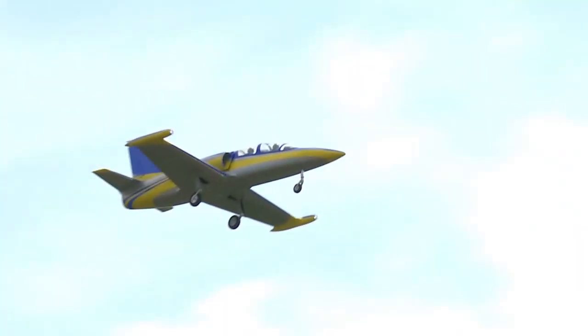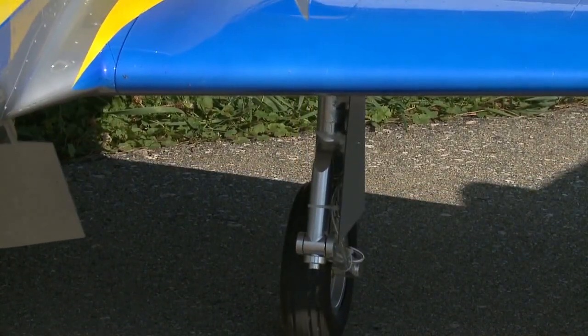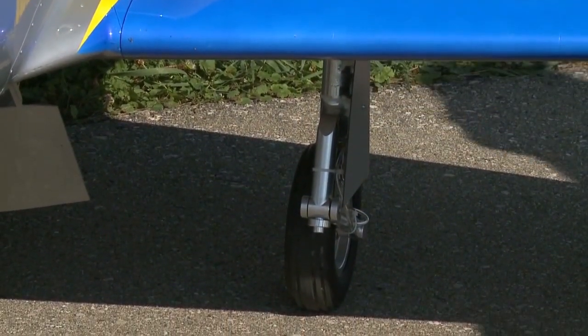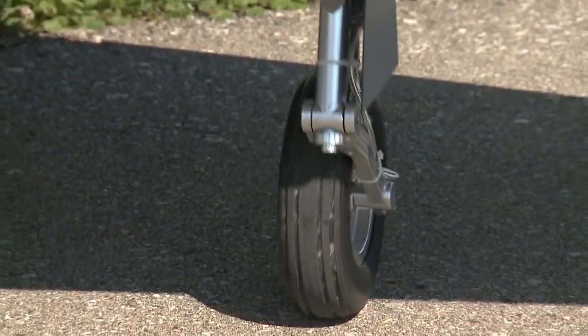Now, looking at your landing gear here, Peter — that is just a piece of work itself. This is called the trailing link, which means the wheel trails behind the landing gear. It takes a lot more abuse on landing because it actually trails backward. That is just so realistic, Peter.